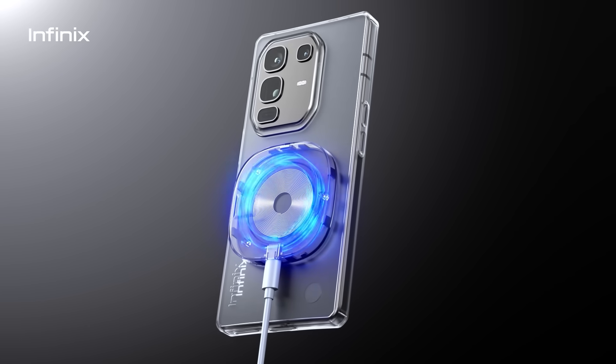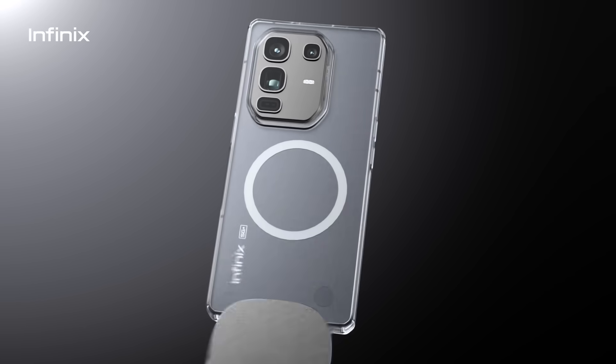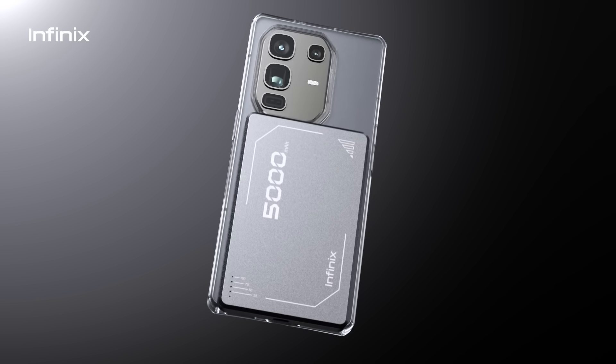With Infinix branded MagCharge family, snap for a quick and stable power flow anytime, anywhere.